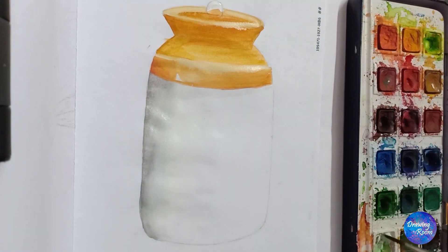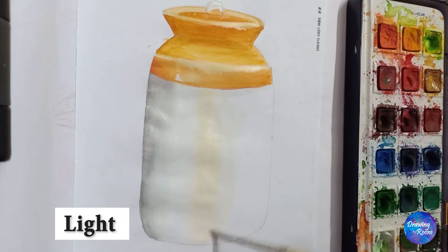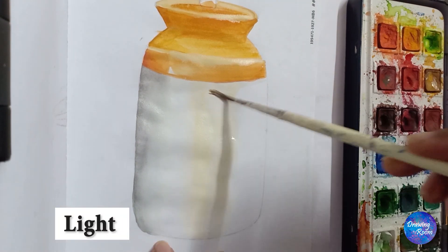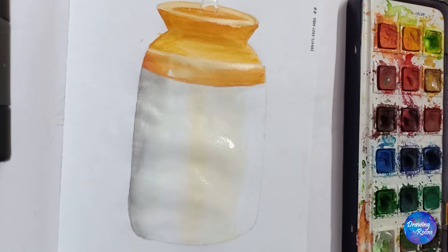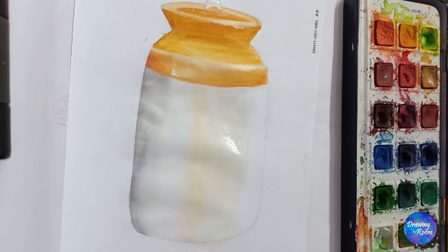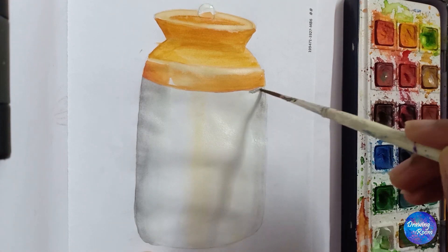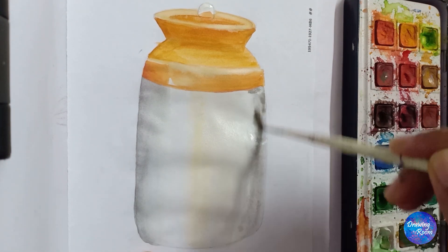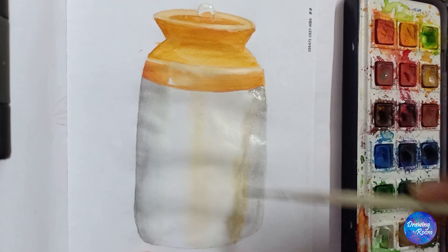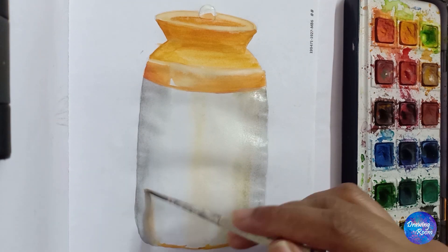Putting some water and white color on the surface so that the effect of yellow ochre is light. I have put water and a little white all over the white surface and then I am adding green, a tinge of black and yellow ochre. You have to work a little faster before it dries up so that it merges easily.